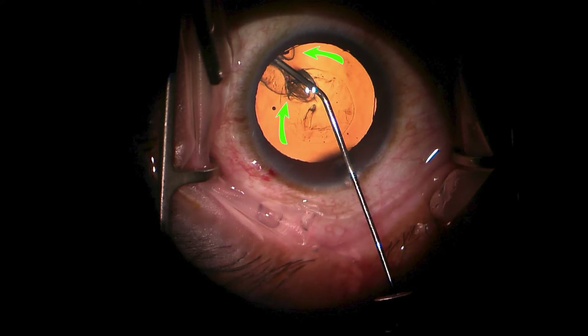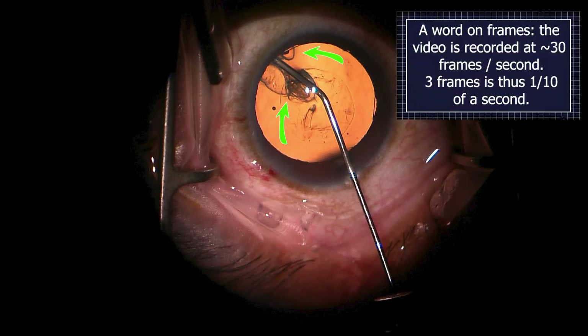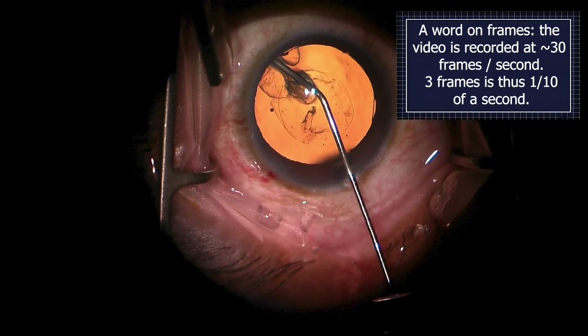In this third frame we see a section of hydrodissection plane extending along the right side of the cannula, and on the left side it continues to extend and is now beyond the edge of the capsule but still within the lens itself.